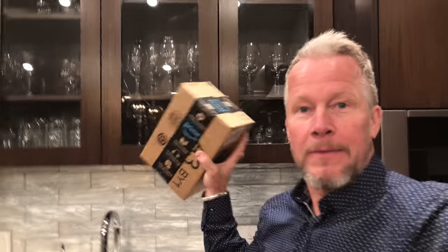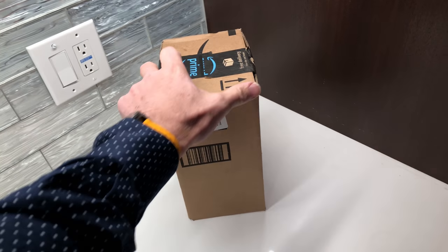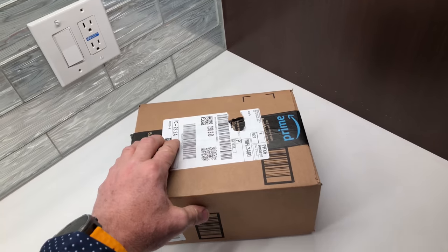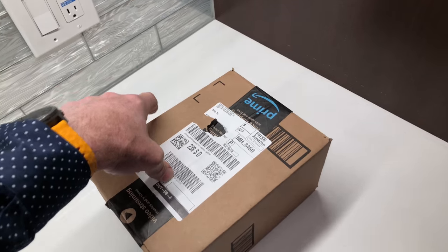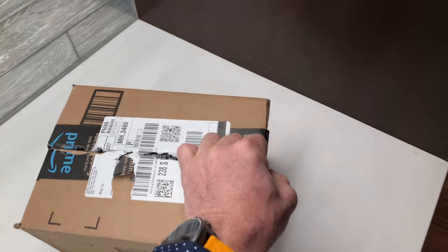Hey guys, Eddie Aho with kissanalog.com. This is going to be a package opening — something I ordered before I moved, which I'm still not quite settled into, sorry about the tripod and camera situation. I'm anxious to open up this box and see what I ordered. I think it's a multimeter and some other stuff. This is a little package I got from Amazon — I love getting things at the door. I'm trying to build up my lab so I've been buying a few things here and there.